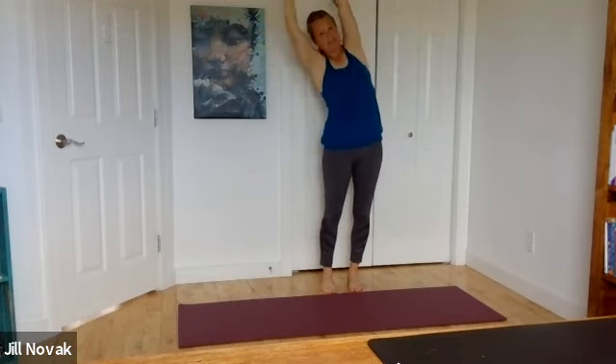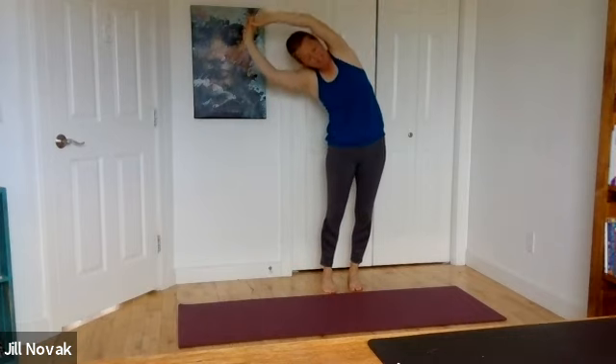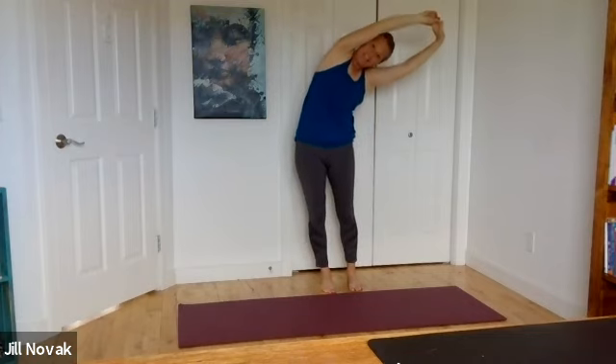Inhale, hands come all the way up. Exhale, hands drop down to your heart. Let's do some side bending. Hands to the sky, lean right, coming all the way back up again, lean left, all the way back up. Breathe. Hands come all the way down. Do a couple of sweet shoulder rolls.